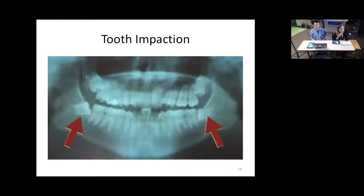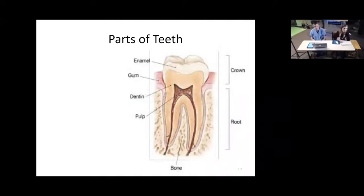Something fairly common, especially in late teenage years or early 20s, is tooth impaction. It's fairly common with what we call wisdom teeth — the back molar, furthest back on each side on the top and bottom, so there are four wisdom teeth. Sometimes when they grow in, they grow in sideways or there's just no room for them to grow straight up out of the gum. They run out of room and affect other teeth, which is why it's quite common for people to have their wisdom teeth removed.